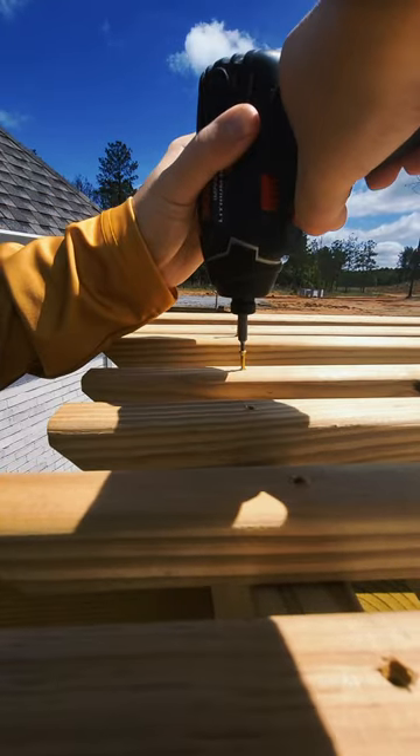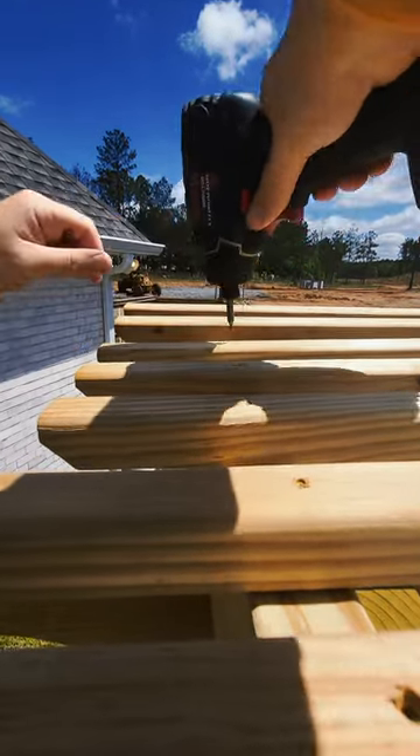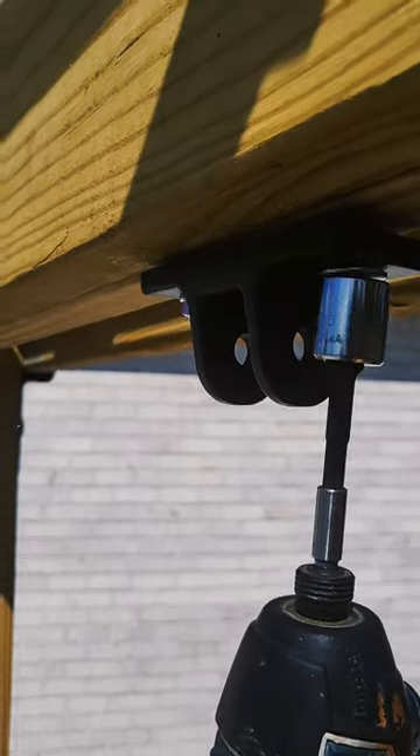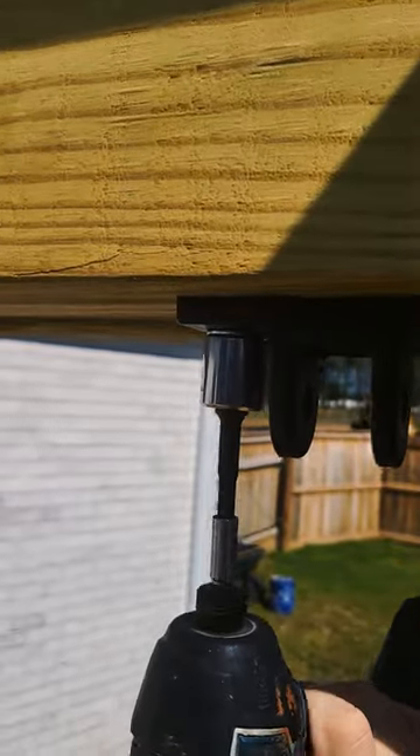Another thing we want to do with this one is brick it about a third of the way up — about knee-high — to kind of match our house with the same bricks, so that'll be a future project. We've got to throw some stain on this thing, but otherwise the kids absolutely love it and we're super happy with how it turned out.